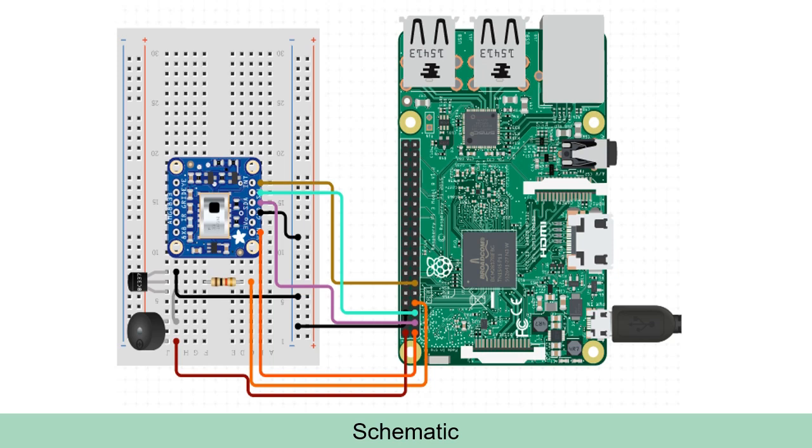The components required for this project are an RPI (any RPI should suffice), an AMG8833, a 5V piezo buzzer, a BC547 transistor, a 10K resistor, an HDMI display, and a mouse, keyboard, or VNC for using the RPI.